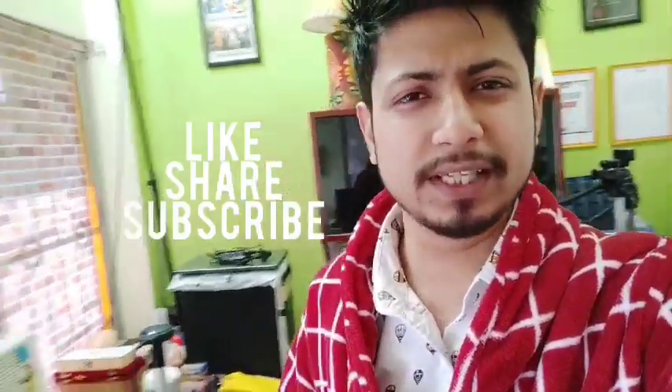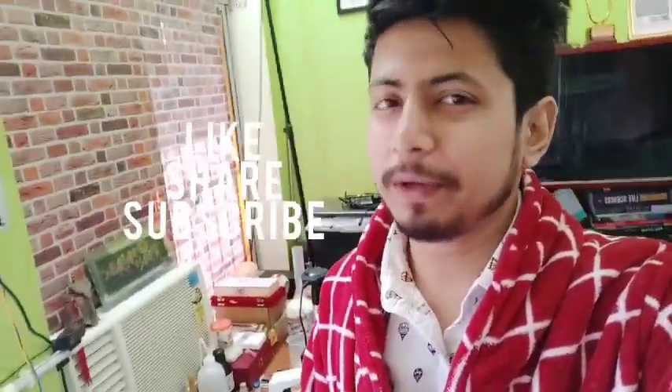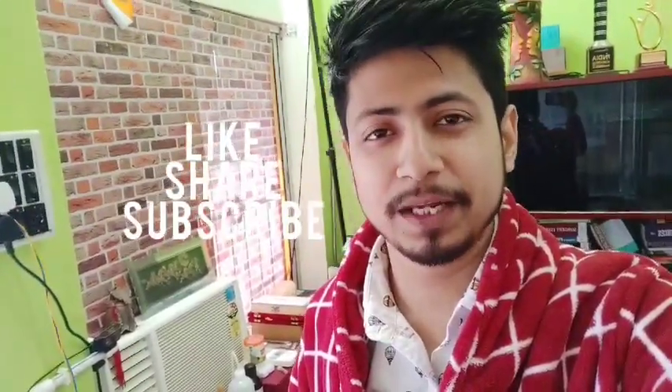I remember JC Bose started a lab in his own house and made so many important inventions there. If you believe in yourself and design a proper experiment with limited resources, you can do wonders — that's what we are going to do. Hopefully you will stay with me throughout this journey. That's all about the very first video of this channel. I believe I'm going to get the support I got for my Shomus Biology channel. I have very limited time but I will work at least one to two days a week to make videos and continue my research. Thank you everyone — if you like this video please hit the like button, share this video, and subscribe because it's a new channel. Thank you, bye.